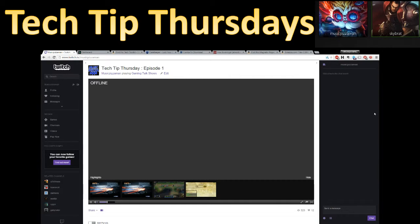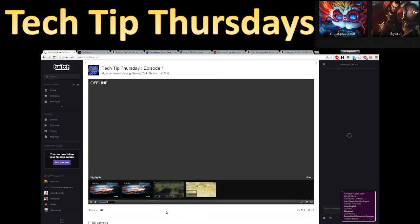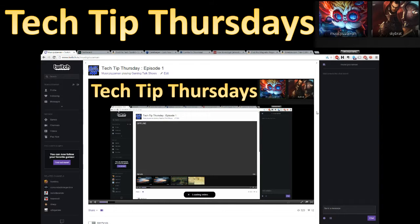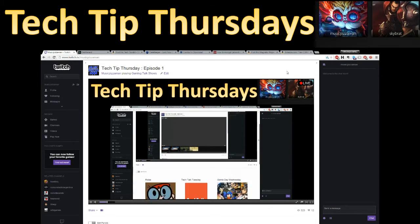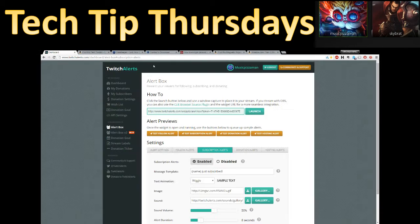The stream is going live. Checking audio quality — it sounds a bit laggy at first, but then confirms it sounds fine.